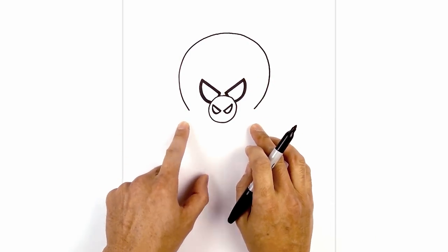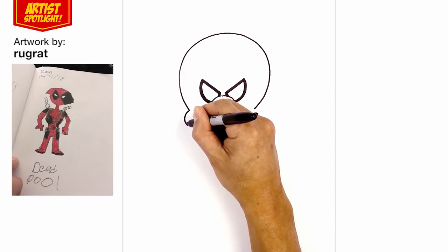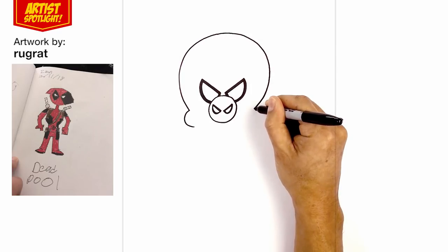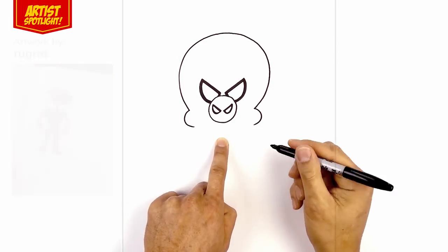Now from here, we're going to bump out the cheeks and come in towards the neck. Starting on the left, we're going to curve this around and then pull that in. Do the same thing on the right side. Now we're going to pull this in and then down towards the center, leaving a gap.